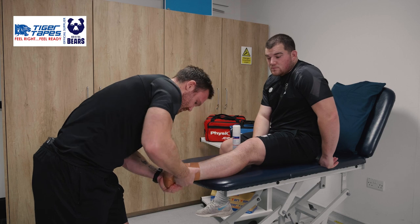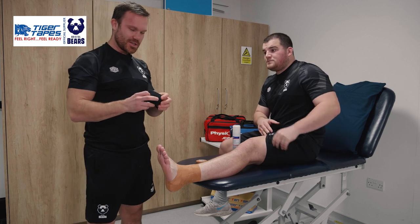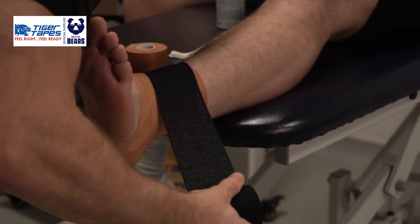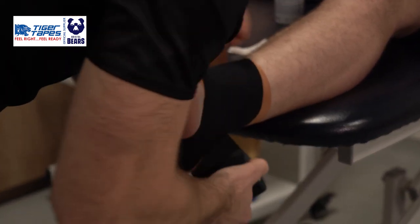Often with these guys, what we'll then finish with is the three-inch Tiger Tape Taillight. It's just to really lock everything off, coming around in that same heel lock position there in one continuous sweep.